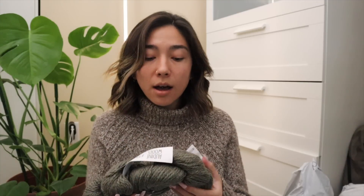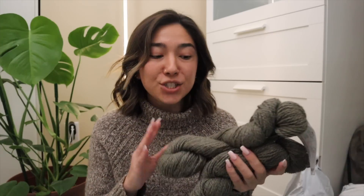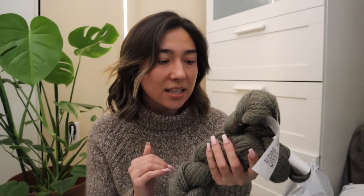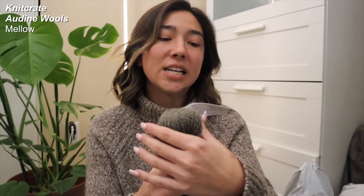I just want to note that this video is not sponsored by Knit Crate — I just am genuinely in love with their service and their products. The yarn they've sent me is something I actually don't have anything like in my possession right now. Each month I am completely surprised by what they send me, and I don't think I've even owned any type of fiber like this before.